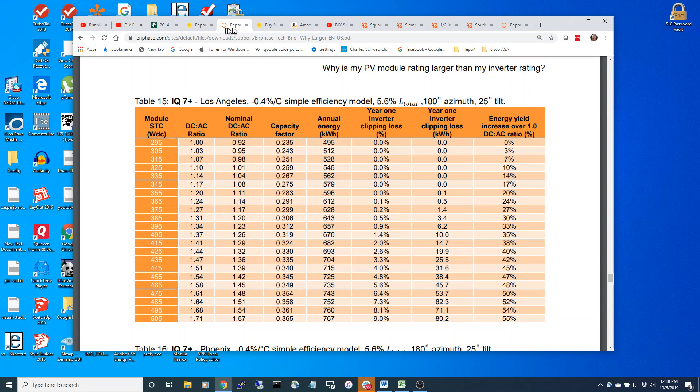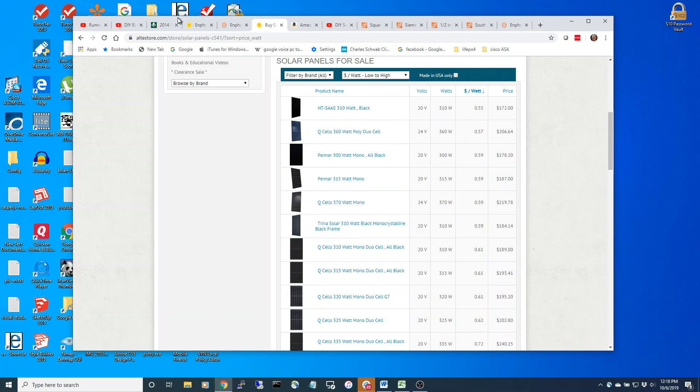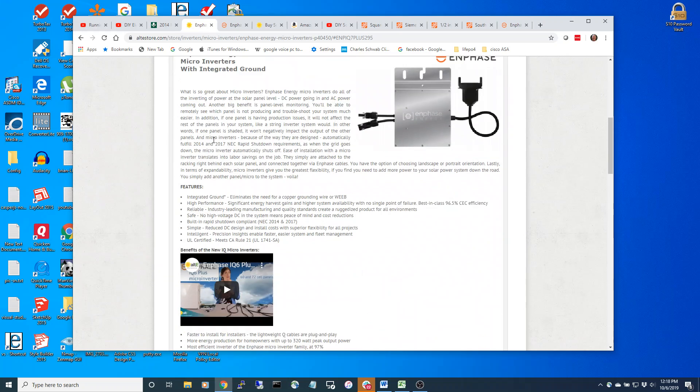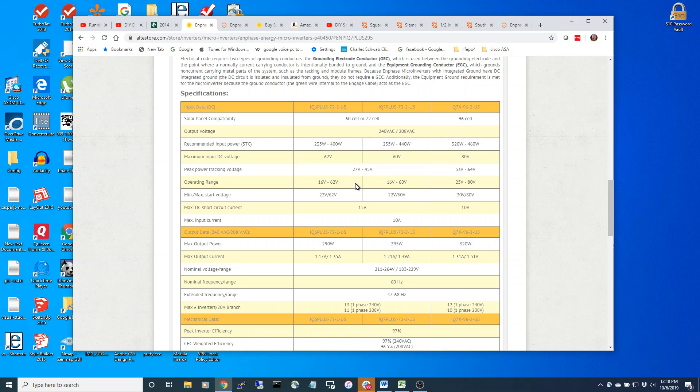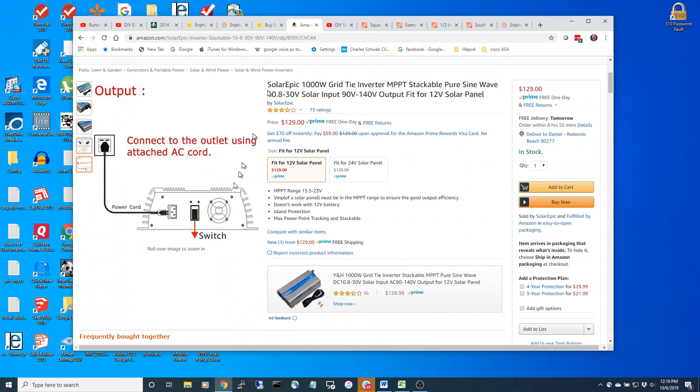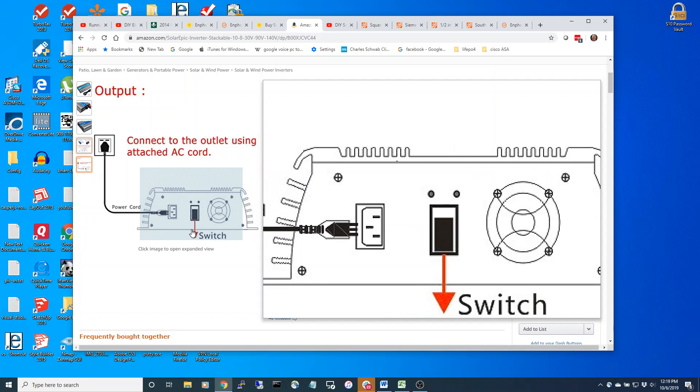Let's look at the Enphase microinverter, the IQ Seven Plus. It runs both line one and line two, it's $149, and it's got a 295 watt max output. You may say that isn't adequate - I need a full thousand watts. Well, like I said, you don't really get a thousand watts with the Amazon unit because it'll probably melt down and die.